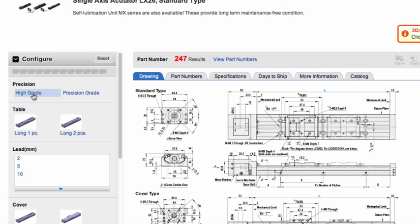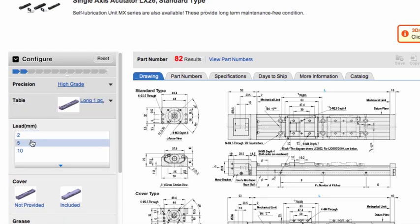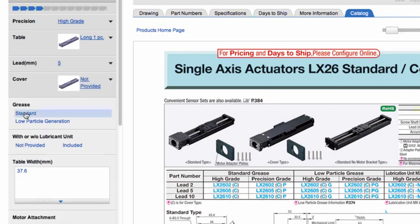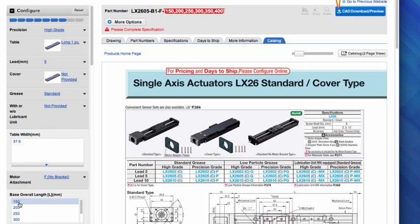The configurations we've discussed can be chosen in any order from the online part configurator. Another option that can be selected is the number and length of tables or carriages on the LX. Depending on the profile size selected, there may be one or two carriages. The carriage may be either a long or short block, which provide various load capacities. In addition to the part configurator, the main window has several tabs which provide information for the part being configured. To see the current catalog page, which contains details on all the specs for this LX size, including the load capacities and stroke length, choose the catalog tab. As you go through the configuration process, the number of LX part number results will narrow down from over 200 to begin with, to just one. And in order to get the final complete part number, we need to select the overall length.